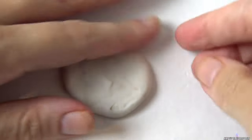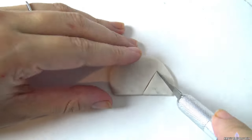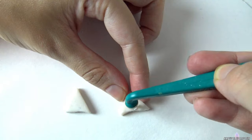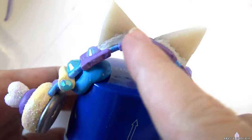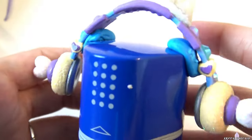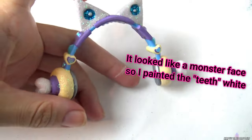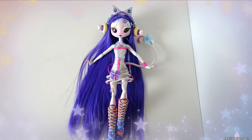For the cat ears, I used Sculpey Polymer Clay. I made the speaker indentations in the ears and then baked them. After they were done, I used two part epoxy clay to attach them to the headphone band. I then added glitter and gloss over top and the headphones are done. And here's our final look.